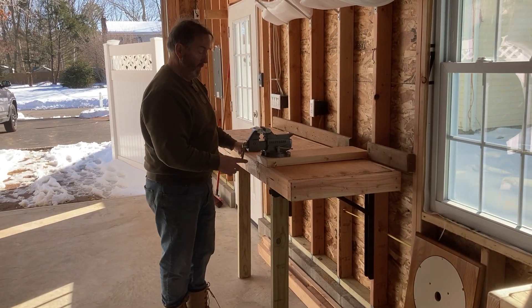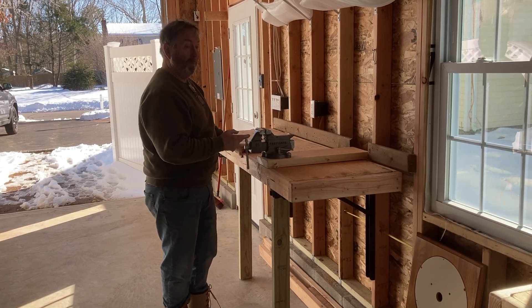Now if I want to use a vise, come over here. I bought this vise on eBay — it was built in the 60s. They don't make them like this anymore.